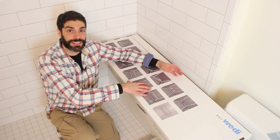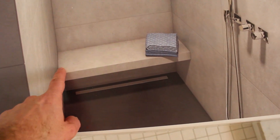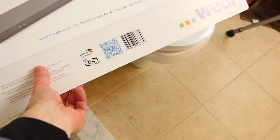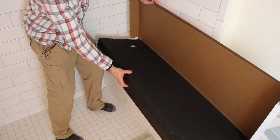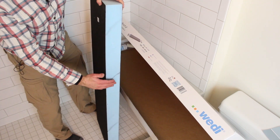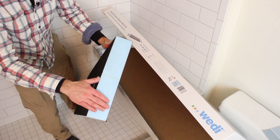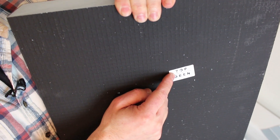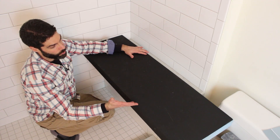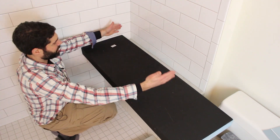Now let's take a look at the bench. The picture on the front of the box is a representation of what the bench could look like in a shower — they tiled the entire bench. So this is the bench itself. Pretty substantial. The back of the bench has all foam, and you would apply joint sealant to the entire back and then to each side of the bench. They clearly mark which side is the top. This is the top of the bench, this is the front face, and if you wanted to, you could cut the bench to size so that it fits in your niche area.